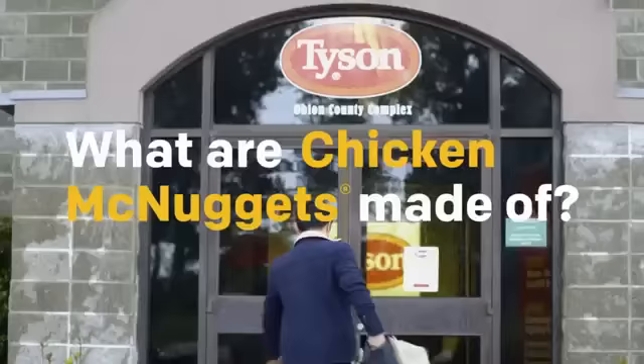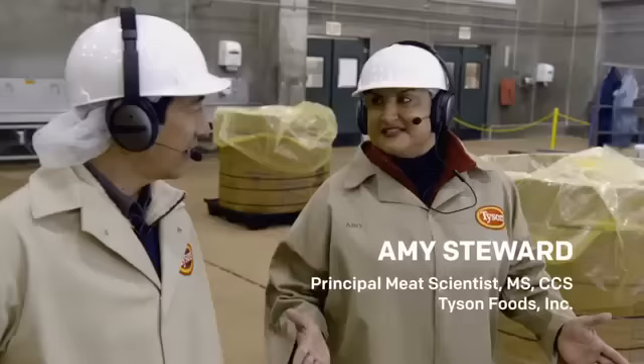All right, time to suit up and boot up. Here we are in Tyson Foods Obine County facility, which is one of five facilities in the United States that make chicken McNuggets for McDonald's.